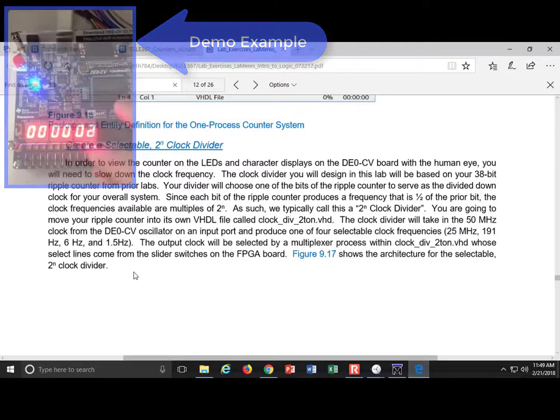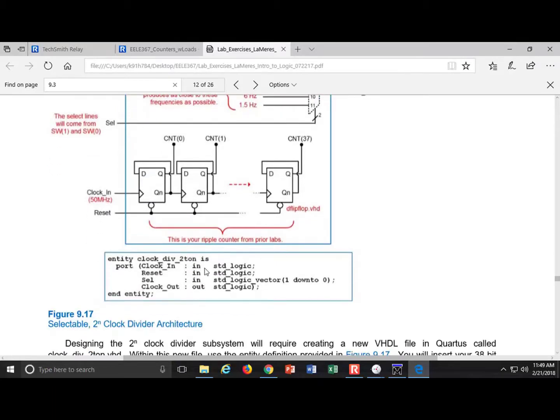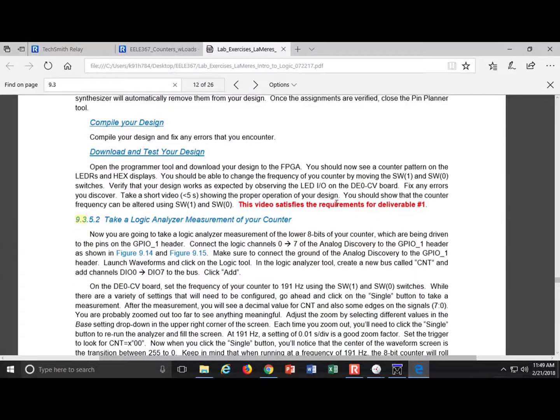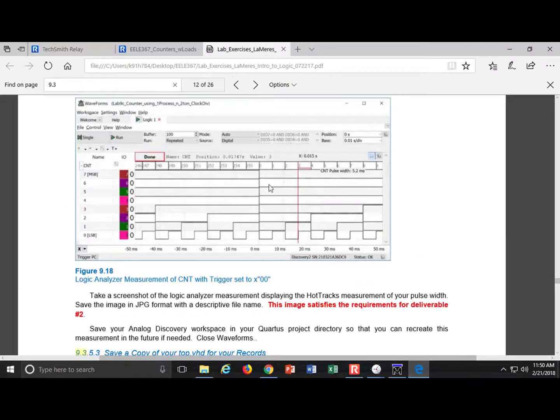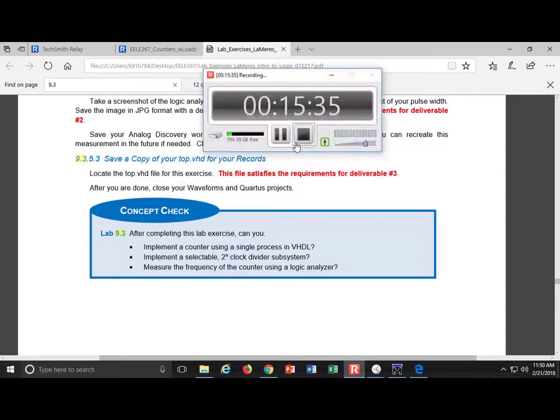A block diagram of the clock divider is provided with signal directions and the entity definition so everyone uses the same interface. Deliverable 1 is a video showing you can change the clock frequency — use time-lapse carefully so the number changes are still visible. Deliverable 2 is an Analog Discovery screenshot of the frequency measurement. Deliverable 3 is your top.vhd uploaded. That is Lab 9.3.